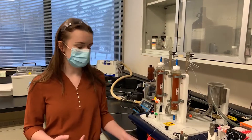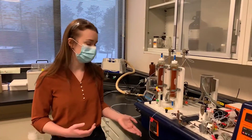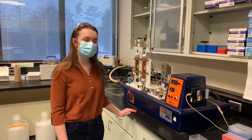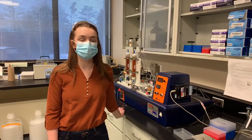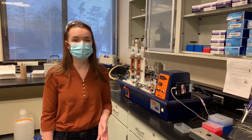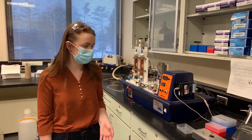You would feed your solution in through the reactor, it would react, and you would be able to collect your samples at the end to test for things like your conversion. The whole point of that lab is to look at how different parameters like your feed flow rate or your catalyst particle size are going to affect the conversion of your reaction.